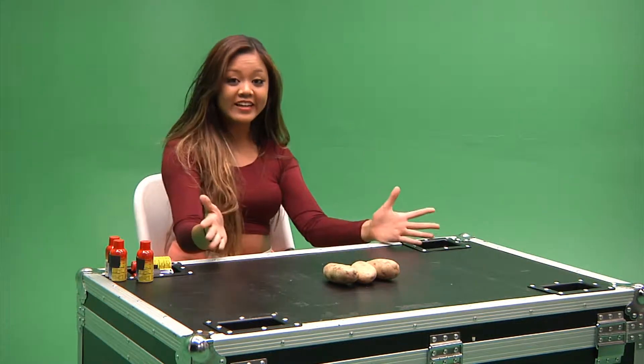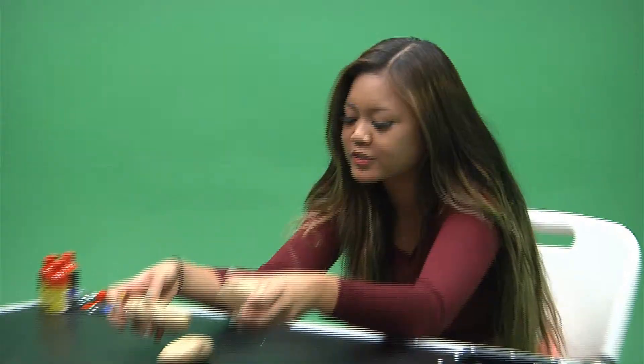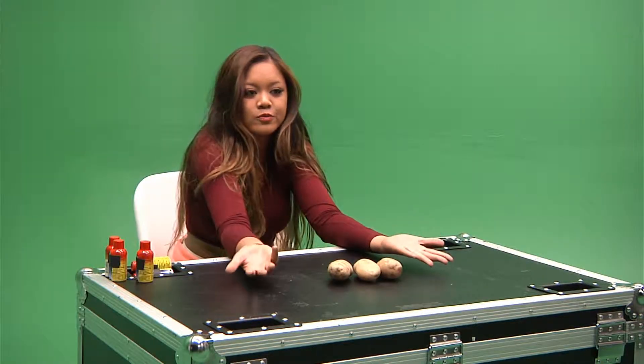As you can see, I have a bit of a problem. I don't have a potato peeler to peel these potatoes, and the internet tells me that I don't need a potato peeler — I can just use a spoon.